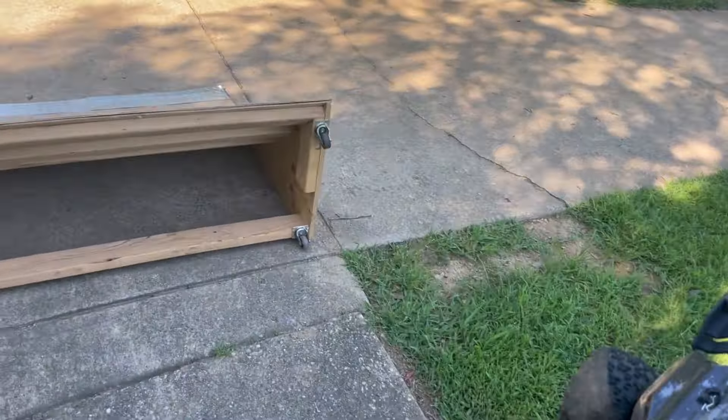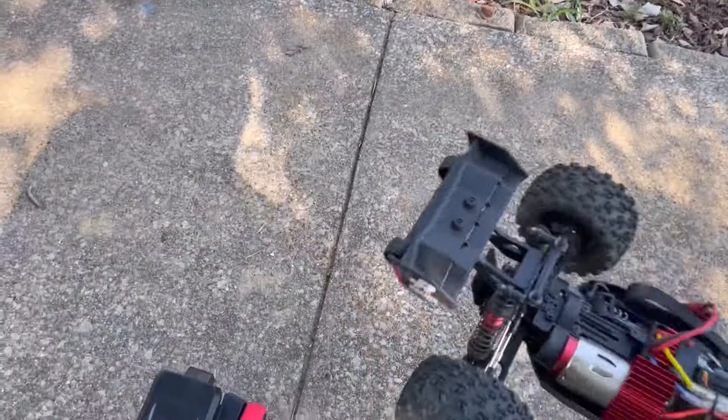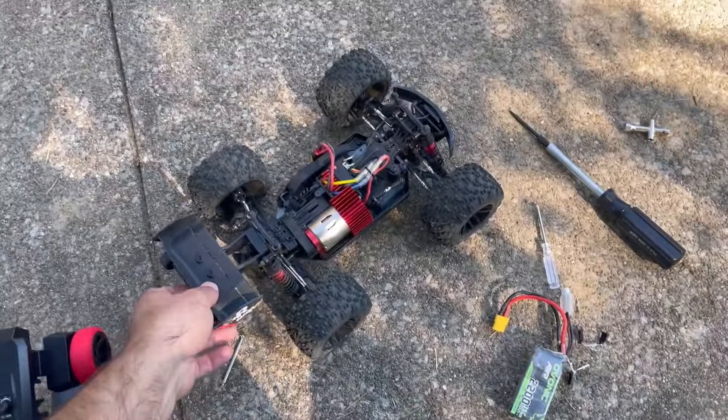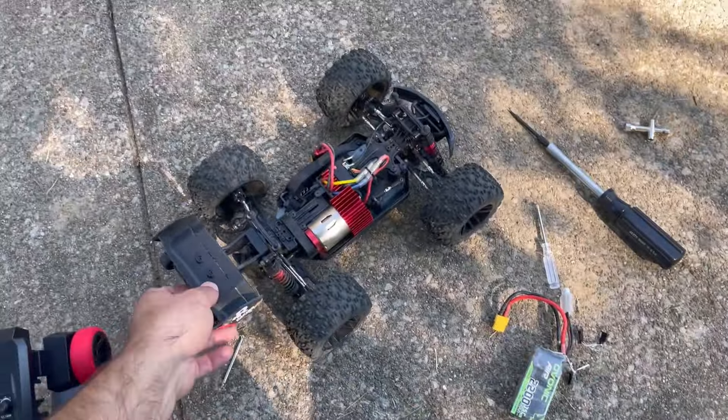I smell burning motor. Yeah, there is smoke coming off that motor — I'm not touching it, I'll tell you that. But she is smoking. Smells like burnt motor. I'm not surprised — I expected that to happen honestly.